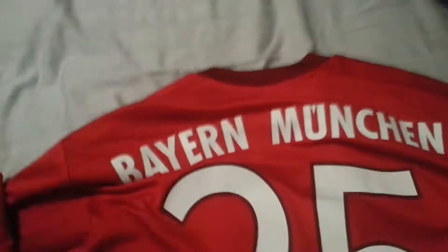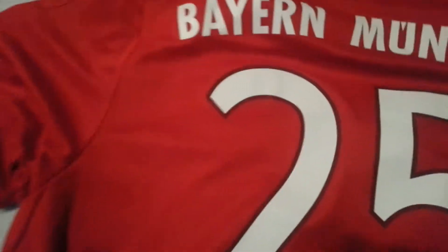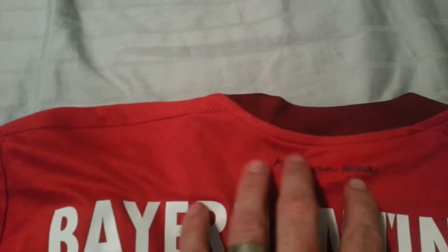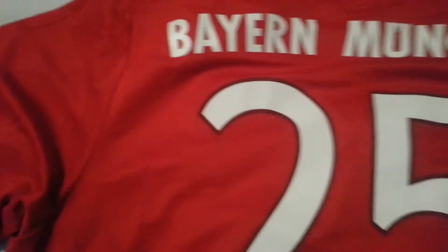On the back of the shirt, I had it personalized with the German superstar Thomas Muller, number 25. At the top of the shirt, you'll notice that in the dark crimson red, it says 'Mia san Mia', which is basically a Bavarian saying that means 'we are who we are.' Bayern München, number 25.